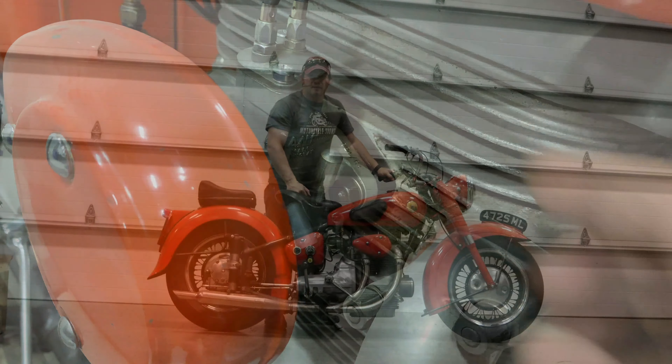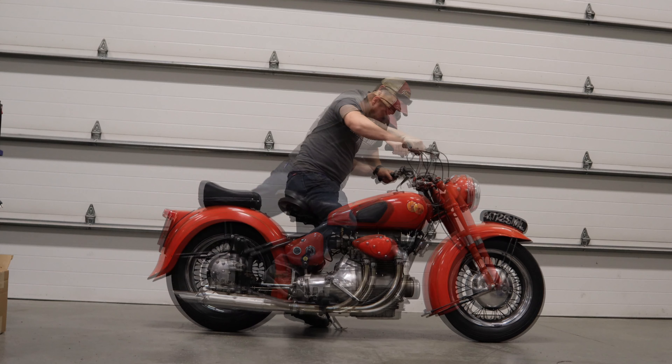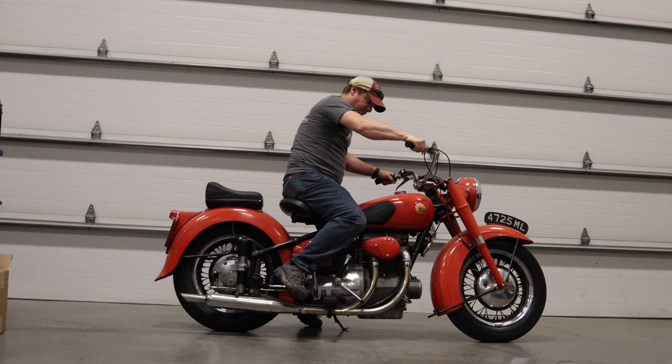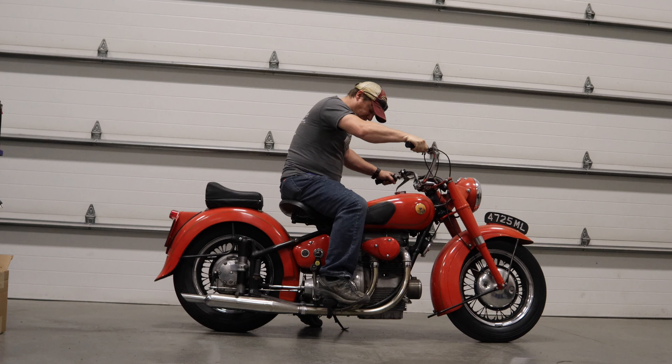The seat on the rear fender is not original — that's actually off of an Indian motorcycle. It has a Smith speedometer which goes up to 120 miles per hour, which is a bit optimistic.